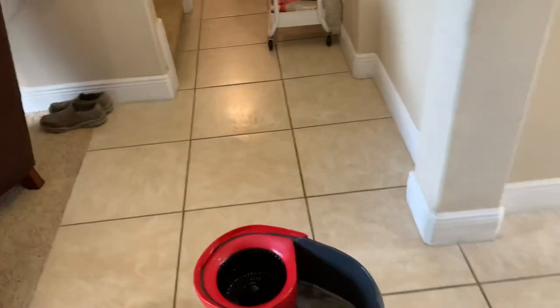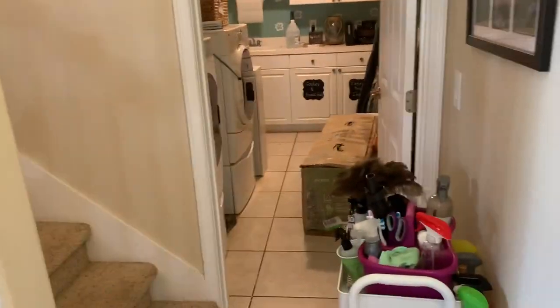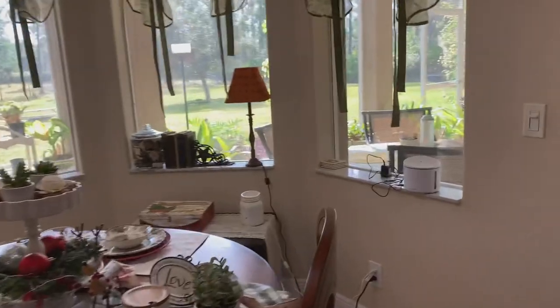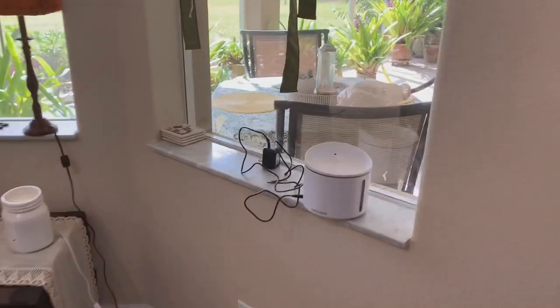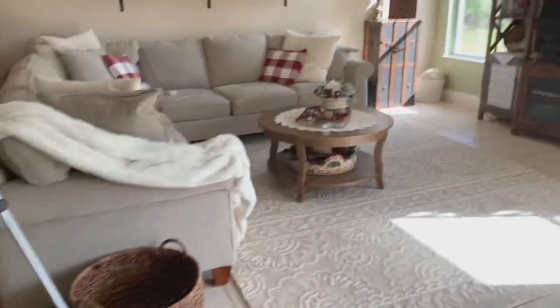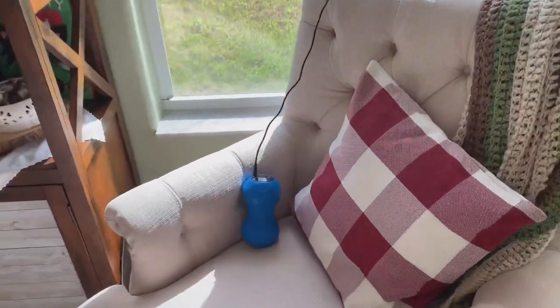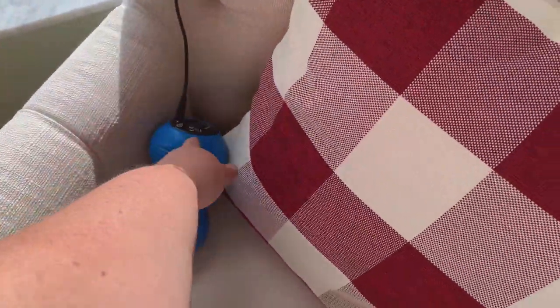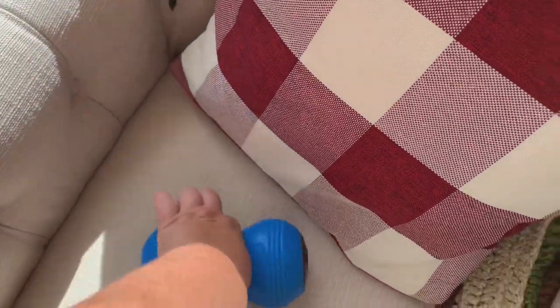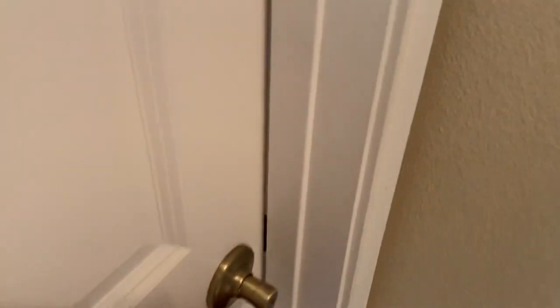I'm leaving the mop and the cleaning cart here until hubby moves the tree into the garage so I can mop the laundry room. There's this little water fountain here that needs to go in the laundry room — we no longer use it. It was for Cali to drink water from but she never did, and the other kittens aren't interested either, so I'll give it away.